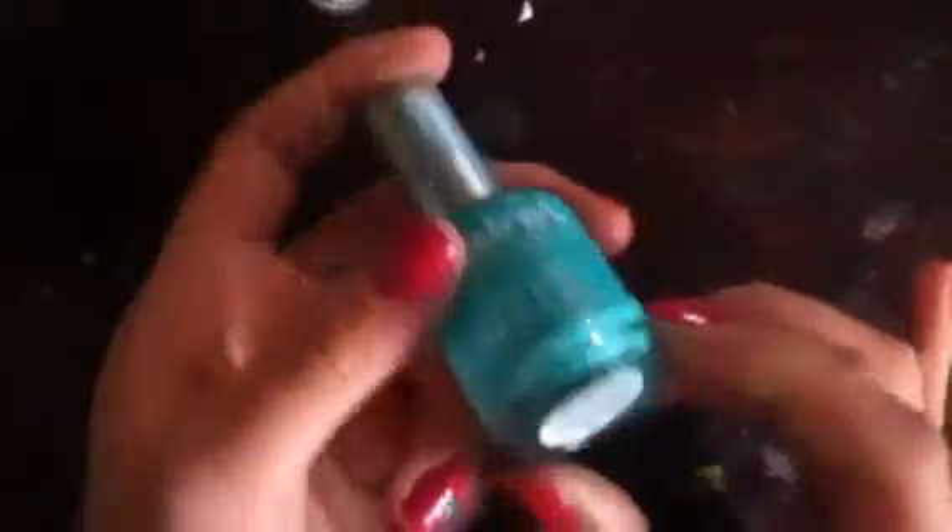For the turquoise flower, I have this Claire's Cosmetics one called Mean Green. It looks like that, and the flowers look like that.